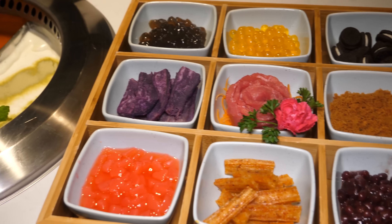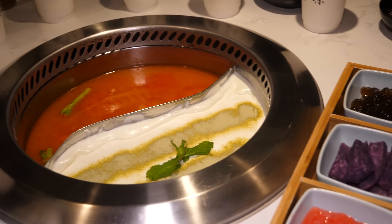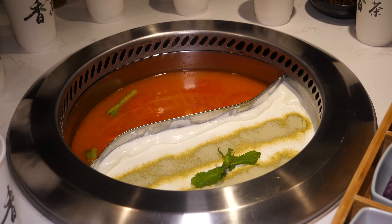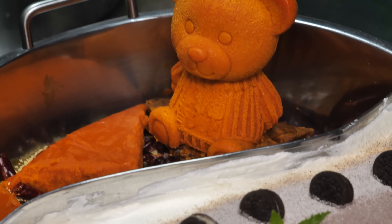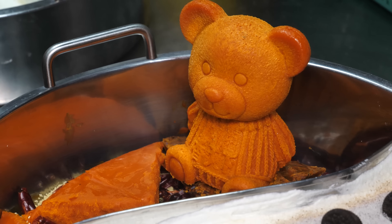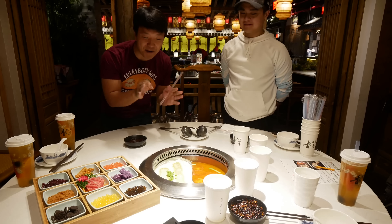So this is a milk tea hot pot. It comes in two versions. One is matcha, which is combined with their famous tomato broth, which is really good here. The other one is just pure milk tea broth, and that is paired with a spicy, delicious-looking cute little bear that's eventually going to sacrifice itself for our delicious hot pot needs.